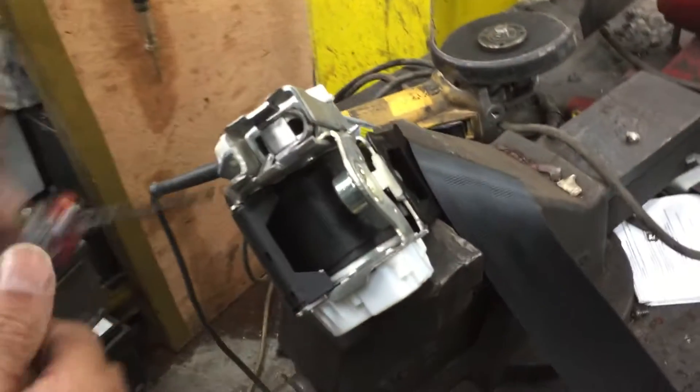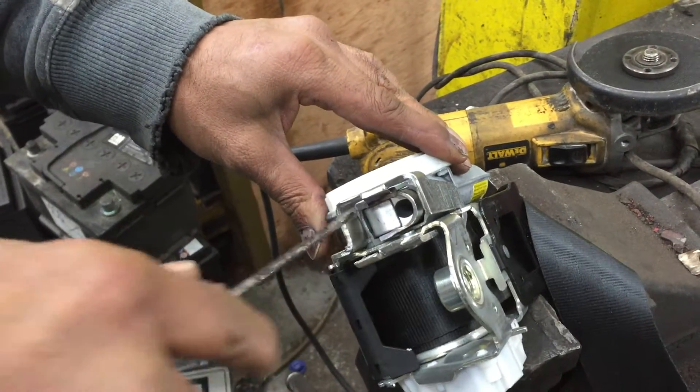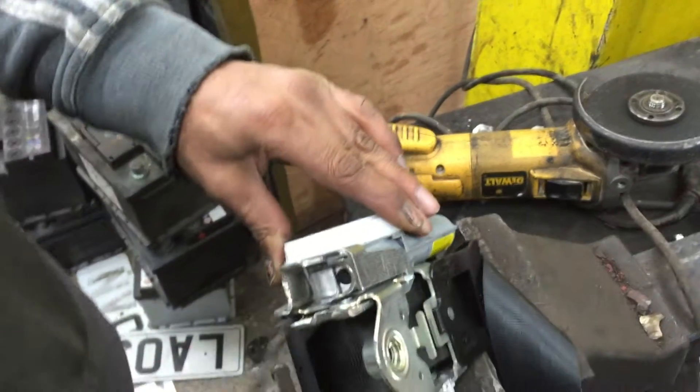All you really need to do — see this section here is pulling. It's a bit tricky but it does come out. You just got to pull it out of there.